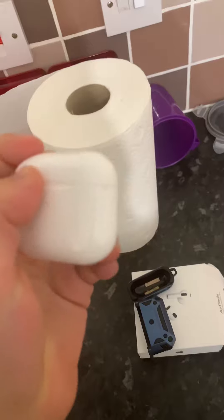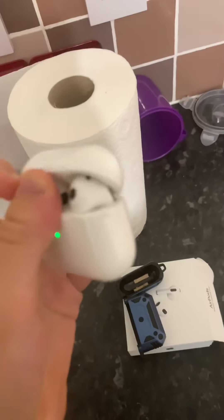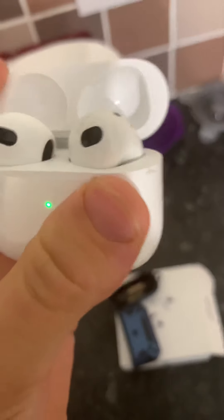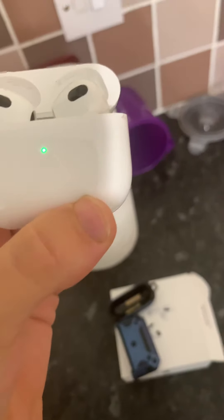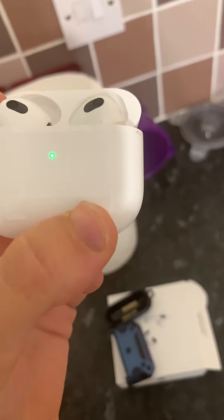Just one last look at the case — there are the AirPods again. This video is in 4K60, by the way, guys, so you'll see my AirPods in 4K60.